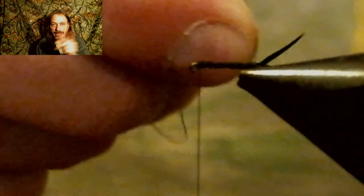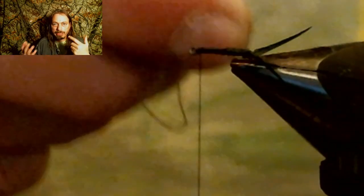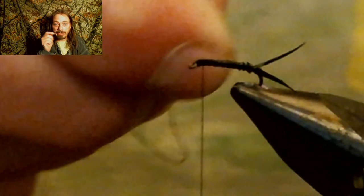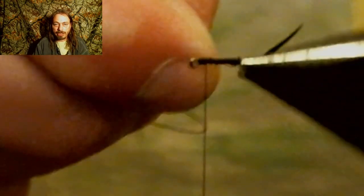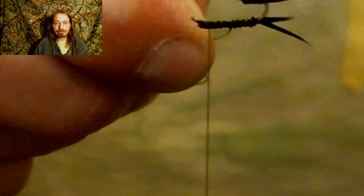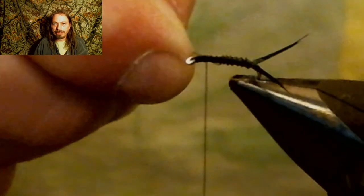Now we're going to start wrapping that wire towards the eyelet, getting the wraps as close together as we can. If you leave a little gap between the wire, the black thread under there will show through, but it's not going to make the fly work any better or any worse. I sometimes just leave them in there — it's easier to wrap the wire if you don't get them right close together, and it makes the fly look just as good with the ribbing spaced a little or tight. It's a personal preference on how you want the fly to look, and I don't really think it affects how many fish you catch.